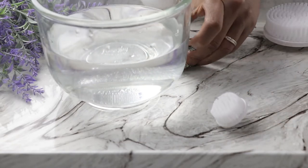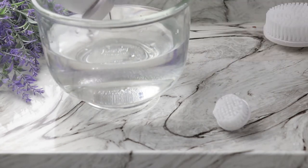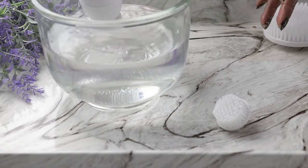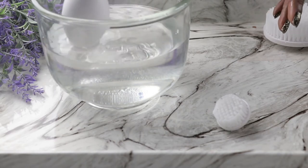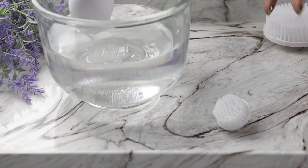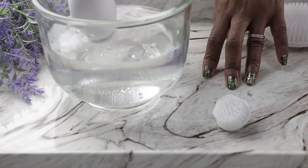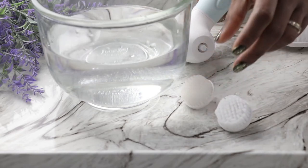Next, the exfoliating brush, which is made of softer bristles. You can see it's a little bit more gentle than the cleaning brush, because you want to make sure it's suitable for those of us who have sensitive skin. We never want to over-exfoliate — this is gentle enough even for super sensitive skin.